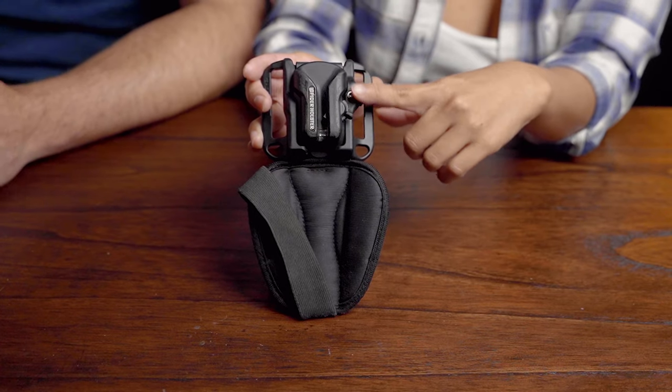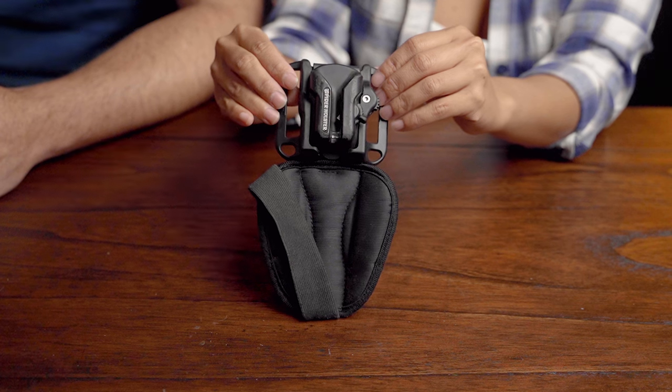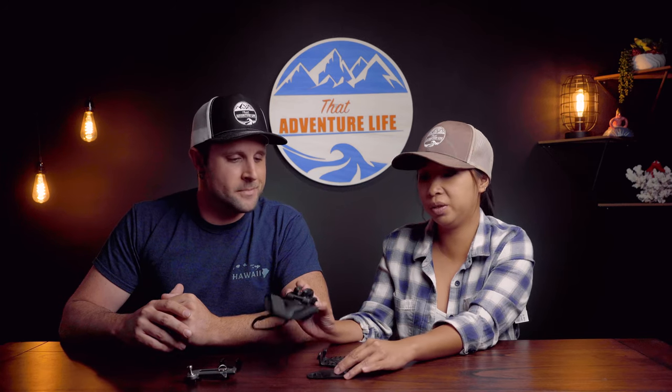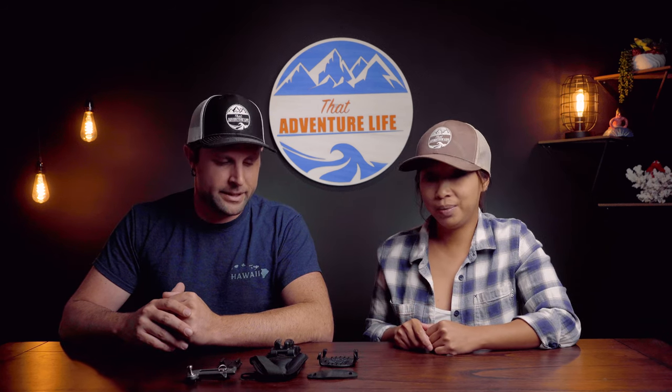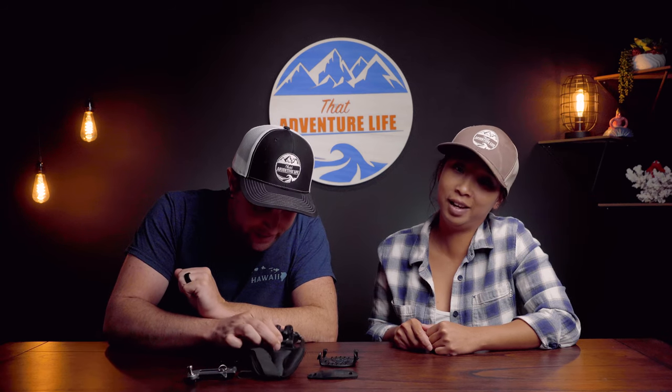We love it so much we use it. You can see it's torn and has been used for multiple long hikes, tons of hikes, canyoneering trips, and crazy adventures. So we put this through a lot of experience. This is how we're going to give an honest review because we really tested it out and put it through all the fires. It's definitely been well loved.